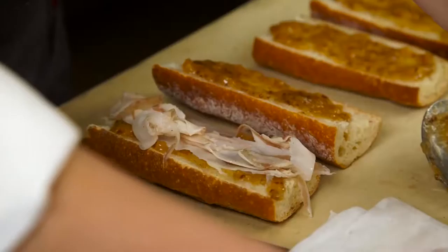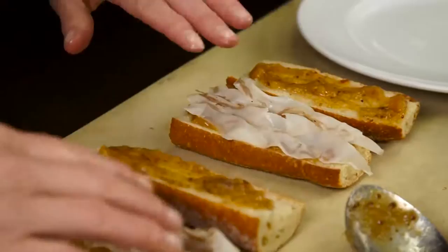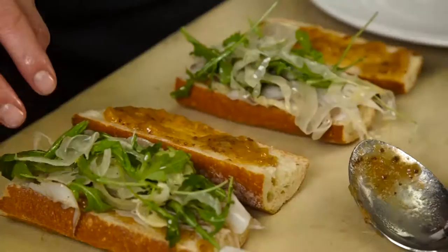It might seem on the recipe like three ounces of guanciale for all four sandwiches isn't even an ounce per sandwich, but guanciale has a strong flavor and it's delicious. You don't need a lot of it — it's not like a lunch deli meat. And I like to put a little on the top and a little on the bottom, which is kind of silly, but that's how I like to do it.